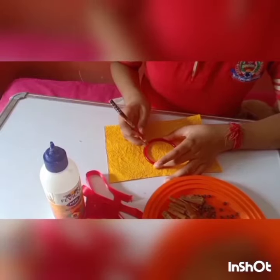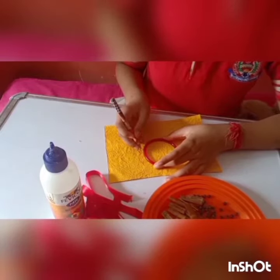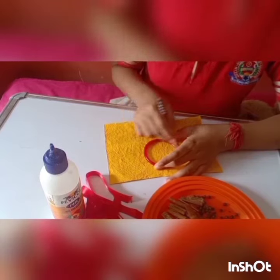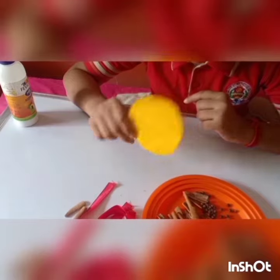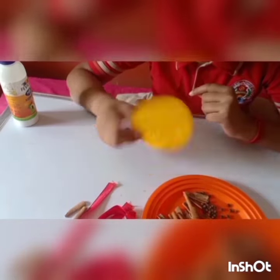First, I am going to take out the circles from this paper. See, I have taken out the circles from the paper.